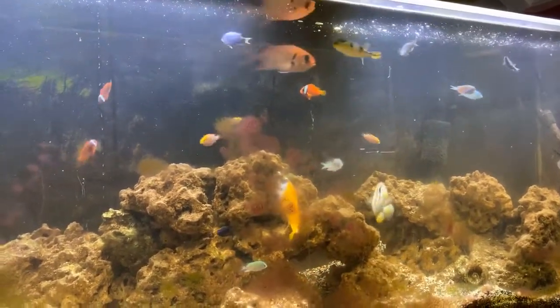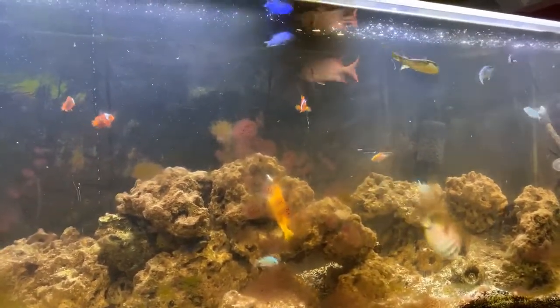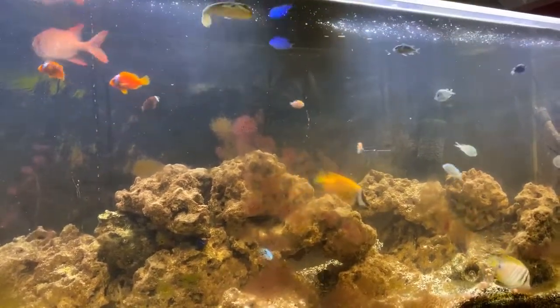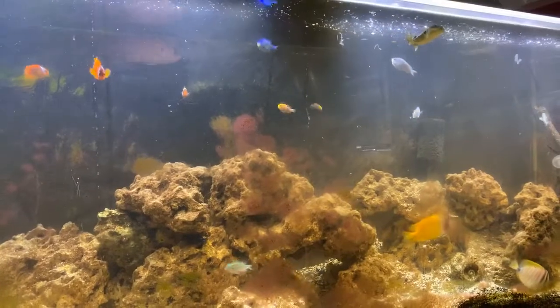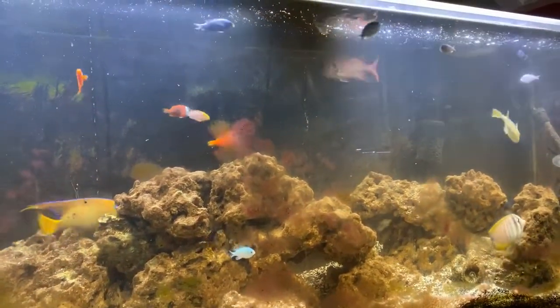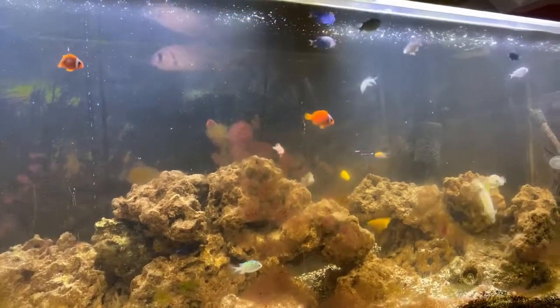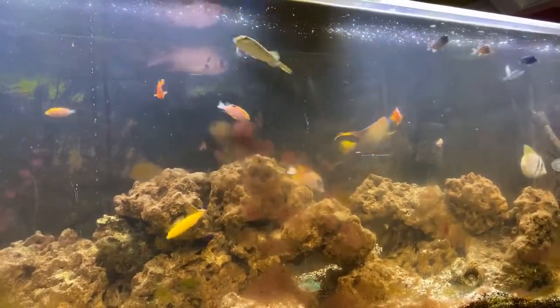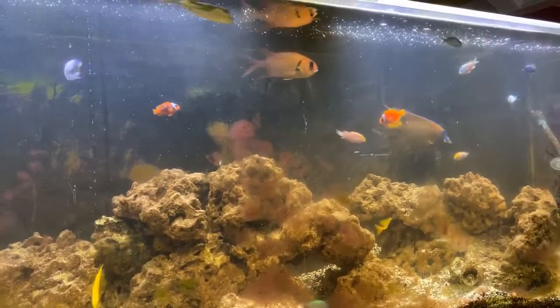Oh well, he's my bud, he'll forgive me — that's why I went from 20 to 36 viewers. I just wanted to get the fish out. I've been volunteering all day today.